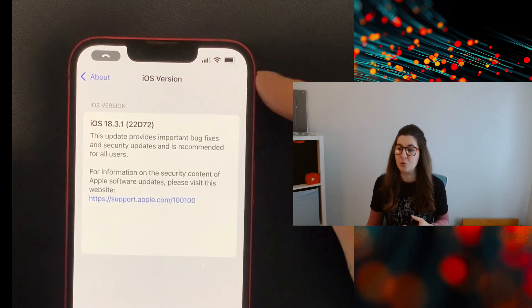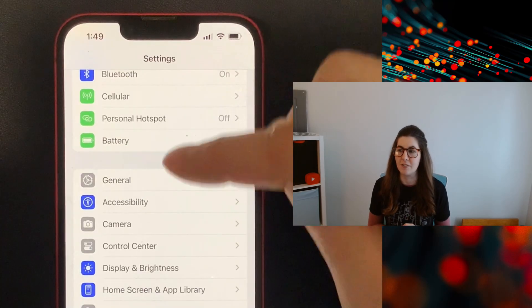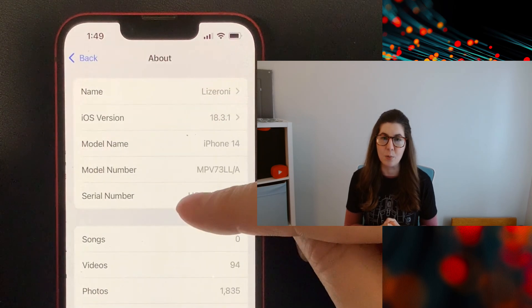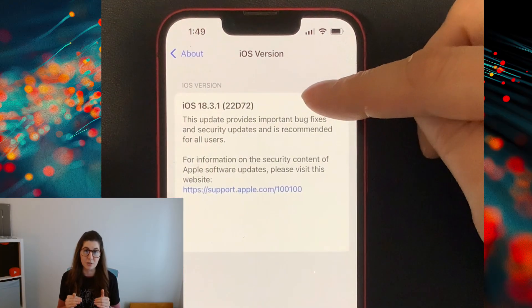The first thing you're going to do is make sure your iPhone is up to date with the latest version of iOS. You do this by going to your general settings, hitting About, and then selecting the iOS version — this will tell you which version you're currently on.